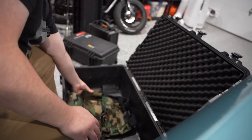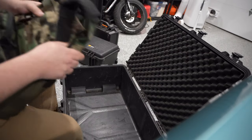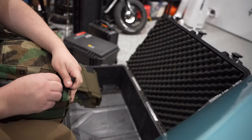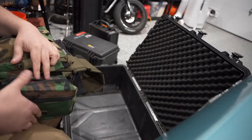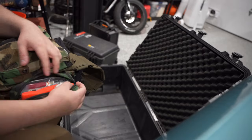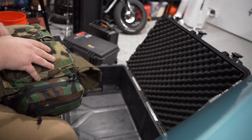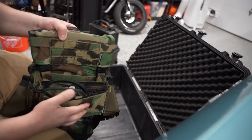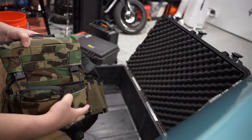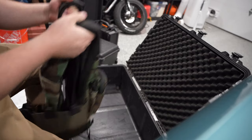I also have a Spiritus plate carrier — everyone knows what these are by now. I got it in woodland. I have a med kit in here and a tourniquet, which usually goes underneath but one of the bungees ripped, so I need to fix that or get another one. I have shears in there too. I also have glow sticks, a bunch of batteries, the Spiritus mag insert, and two pistol inserts from Haley Strategic because I like those a little better. I'm running Pesco 210 plates.